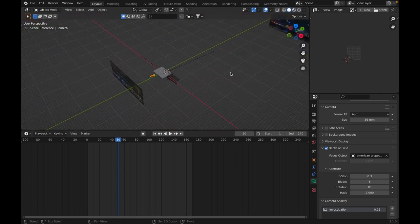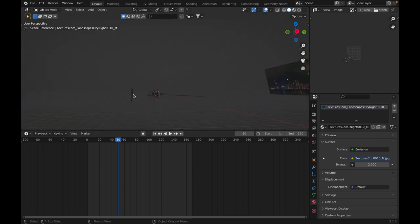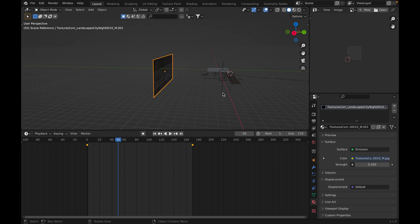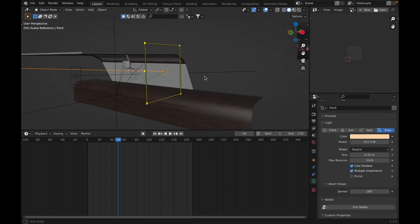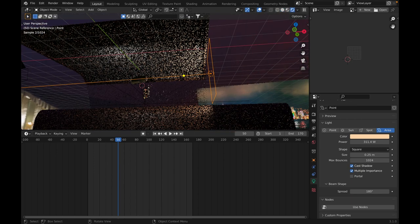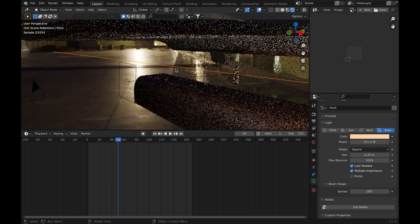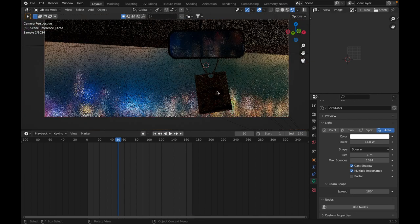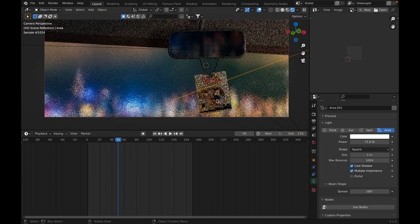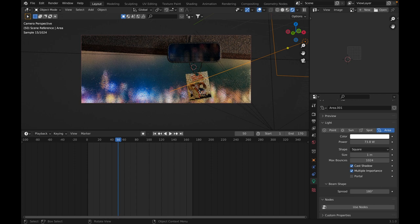The lighting here is actually more complex than most of my scenes. There's an emission plane there, another very weak emission plane here, and two lights inside — one is the general light that lights up the entire interior of the car, and this is the light I needed to add to bring the highlights of the poster. Because the main focus, the focal point of the shot, is that American propaganda poster.